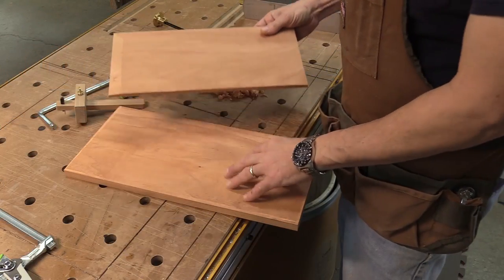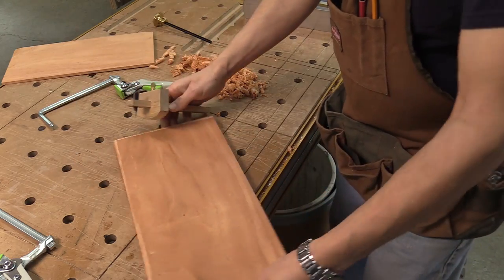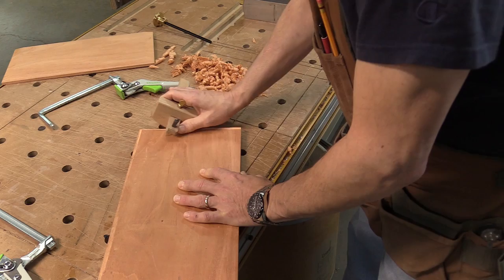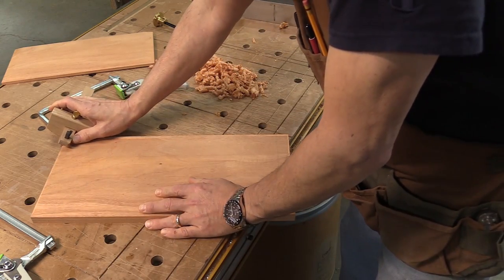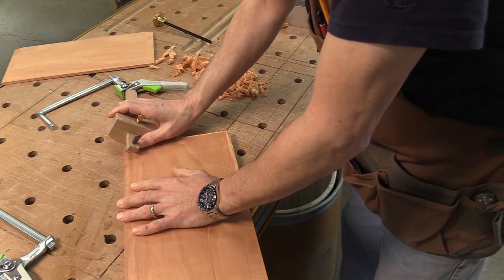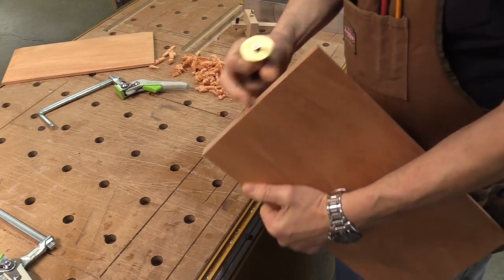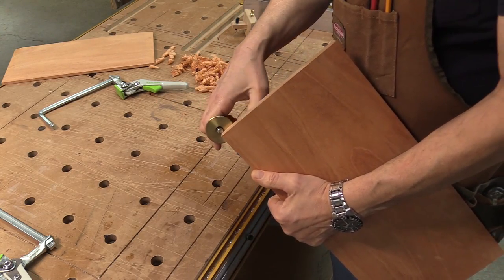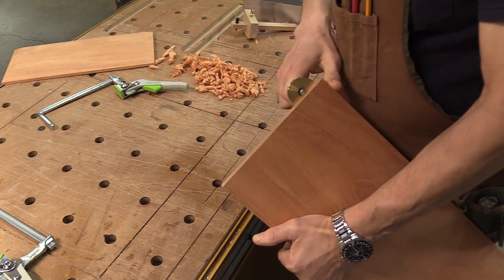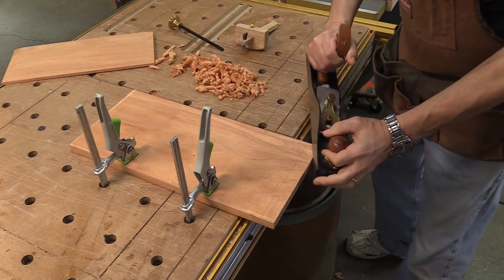The subtop and the top are also going to have an under bevel. I've already done the subtop. I'm going to take a marking gauge and mark in an inch on three sides of the top, then take this wheel gauge and mark in almost about three-sixteenths of an inch. Now I've got that clamped down on my bench I can just take a hand plane and start planing this down.